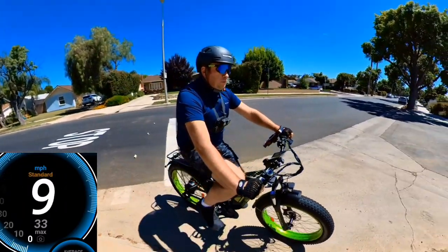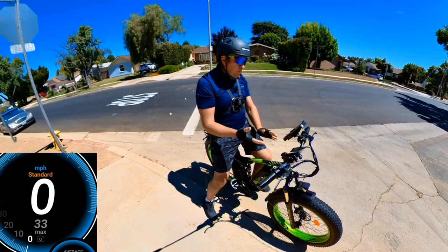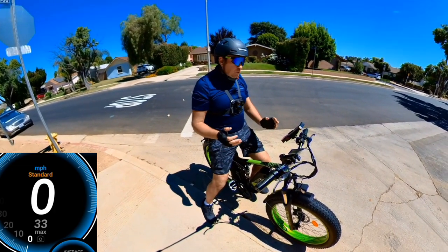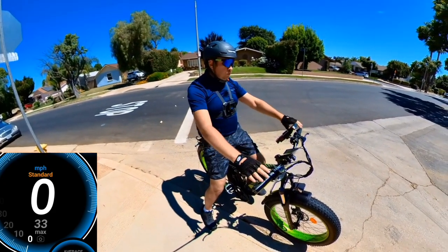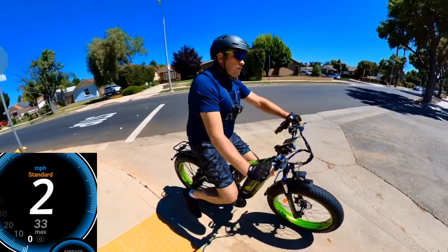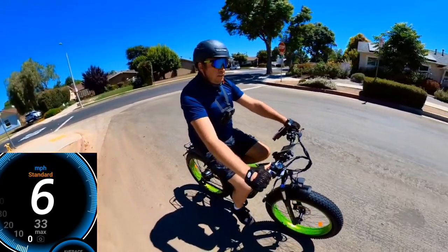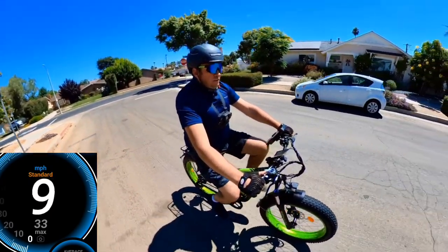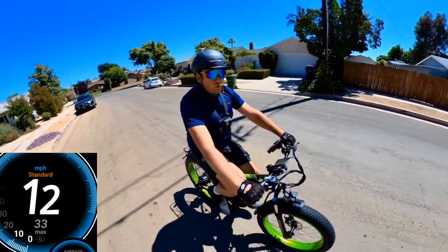I think this is one of the fastest bikes I've tested recently — 33 miles per hour on pedal assist. I didn't want to go faster because of a stop sign, but with more distance I think you could hit 34. Very impressive speed if you want a fast bike for off-road or on-road.